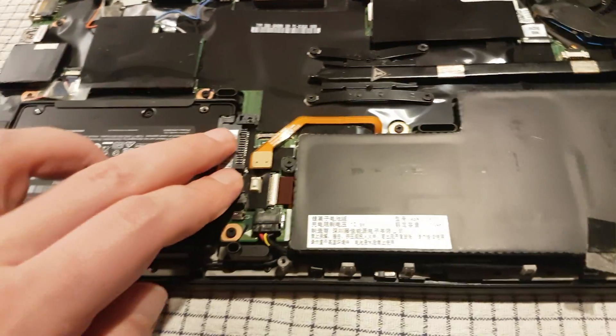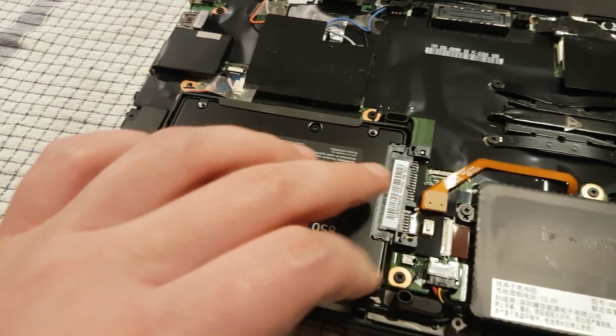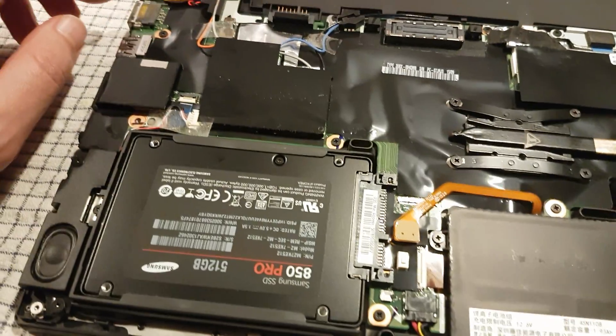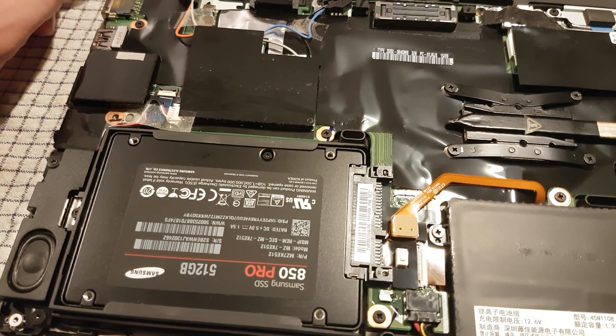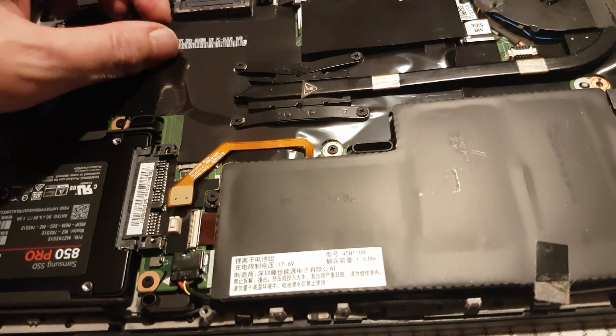You can switch out the SSD disk — just SSD, not M.2 or NVMe. You need to buy a new laptop for that. And there's a docking port too.